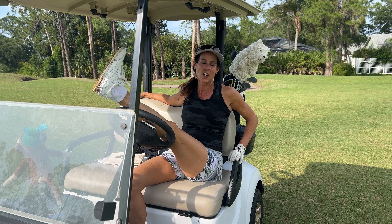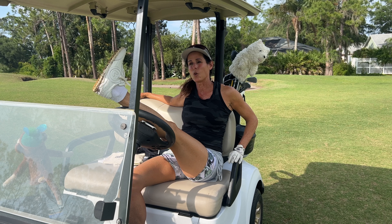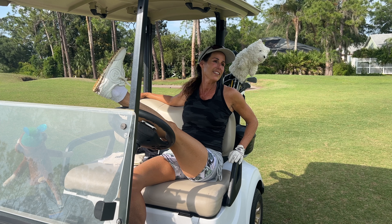Anyone who tells you that the golf swing is not a super dynamic and athletic movement — I have no idea what they're talking about. My mama told me there'd be days like this.